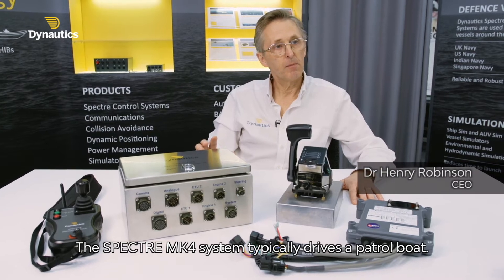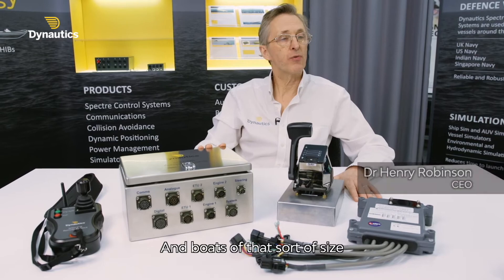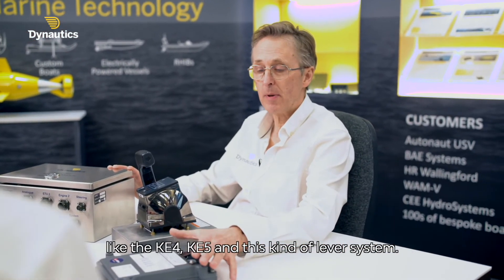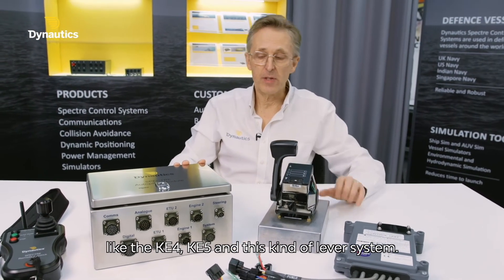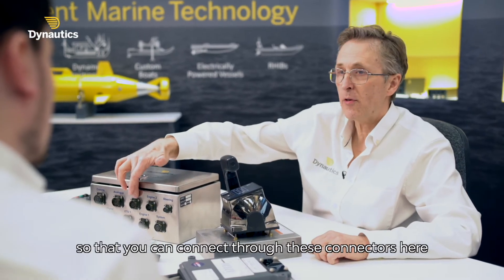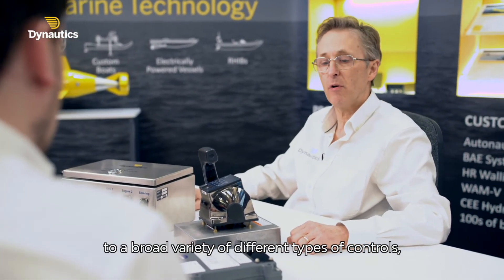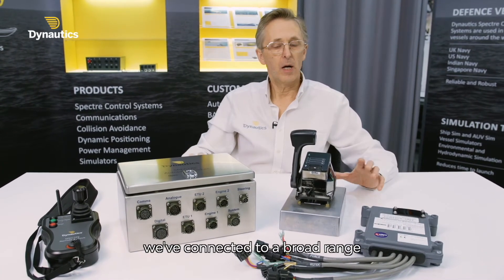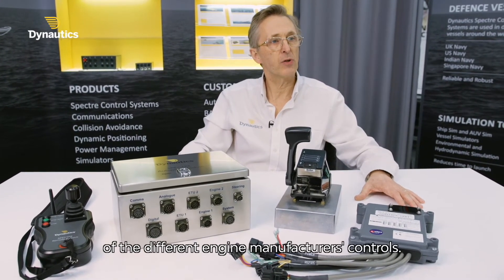The Spectre Mark IV system typically drives a patrol boat, and boats of that sort of size usually have some sort of industrial engine control system like the KE4, KE5 and this kind of lever system. We've put protocols onto here so that you can connect through these connectors here to a broader variety of different types of controls, whether it's through CAN bus, through serial, through analogue. We've connected to a broad range of these different engine manufacturers' controls.